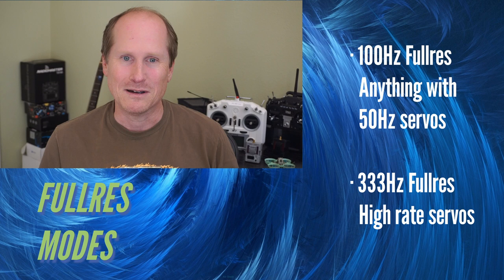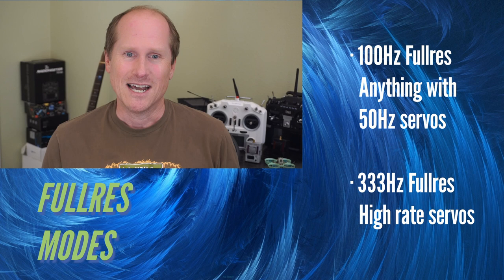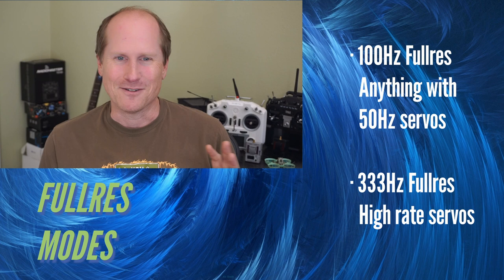100Hz is going to be your go-to mode for flying fixed-wing with PWM receivers or flight controllers with iNAV. You have plenty of update rate, even with 16 channel mode, and just incredible range. 333Hz full res is for people who have paid crazy money for fast servos and want to get the most out of them, like heli pilots or race cars.